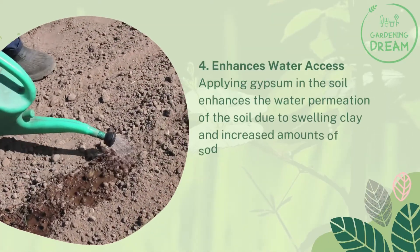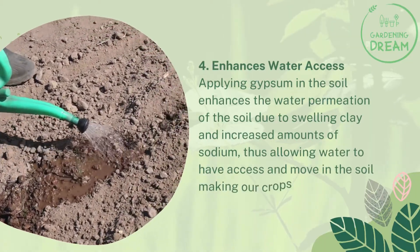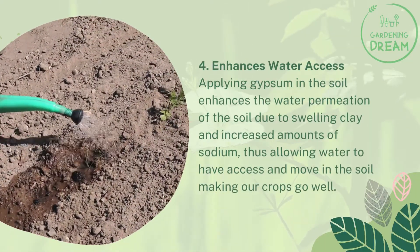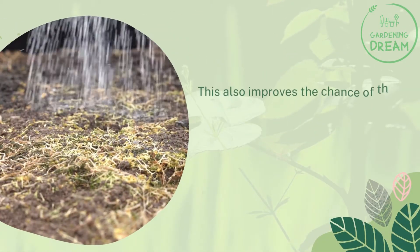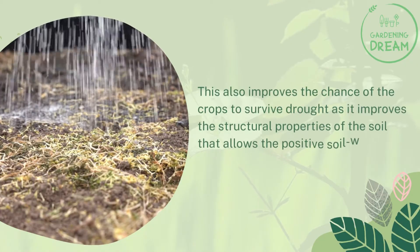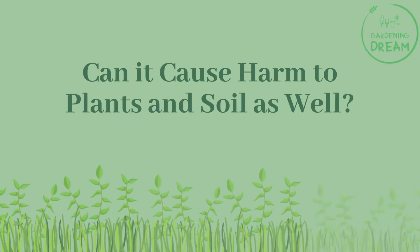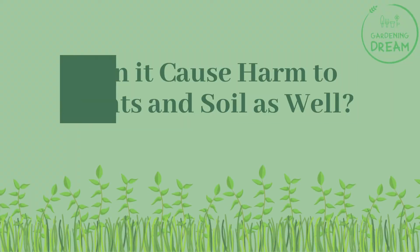Number four: gypsum enhances water access. Applying gypsum enhances the water permeation of the soil by addressing swelling clay and increased amounts of sodium, thus allowing water to move through the soil and helping crops grow well. This also improves the chance of crops surviving drought, as it improves the structural properties of the soil that allow positive soil-water relations to take place.